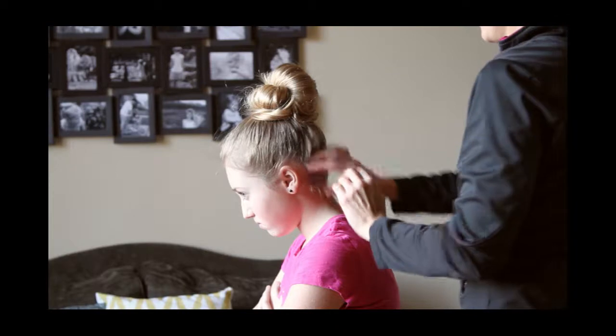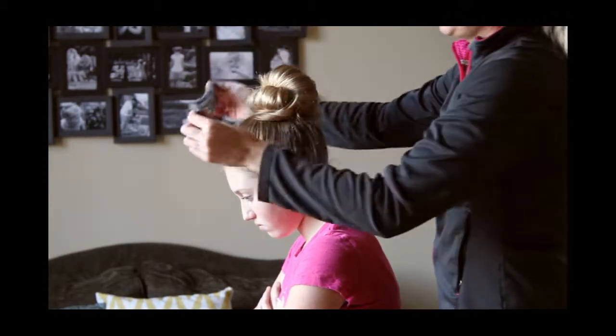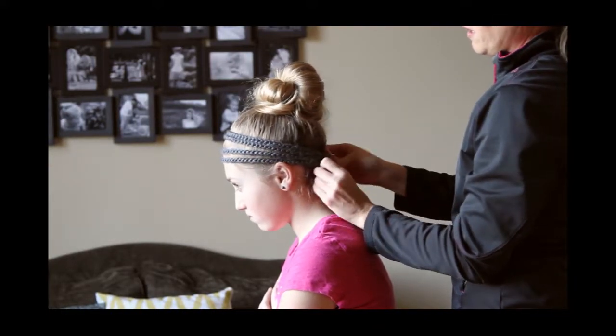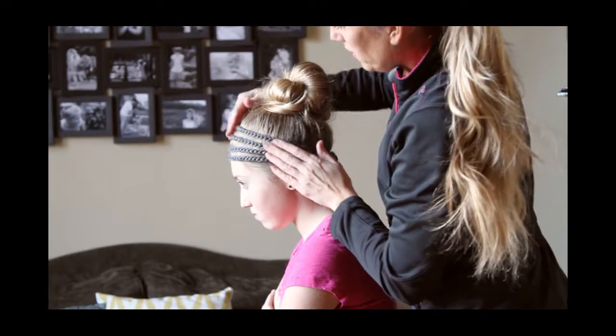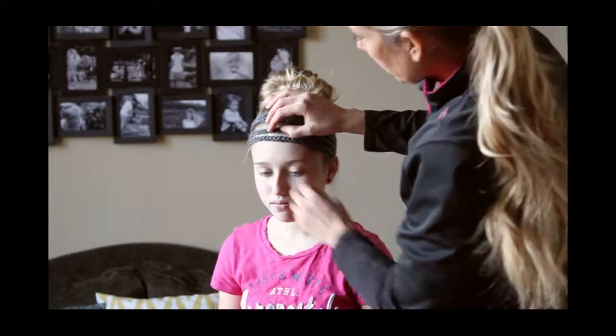Once you've got your bun how you want it, you're going to take your headband, make sure you get your little things in the right spot. And there you go — a cute top bun with the headband.